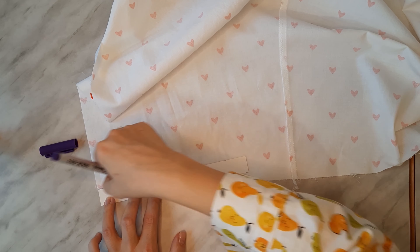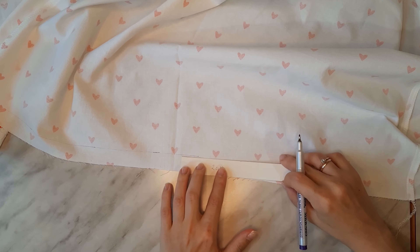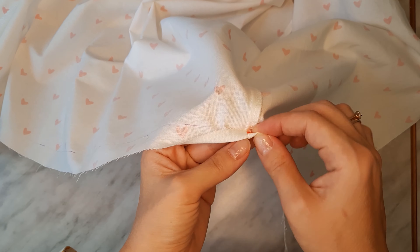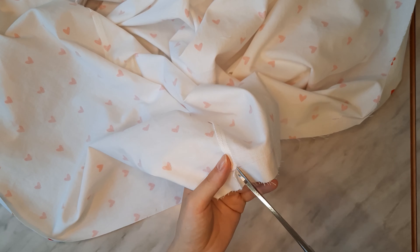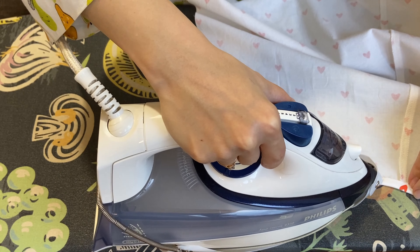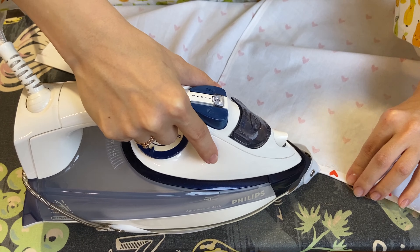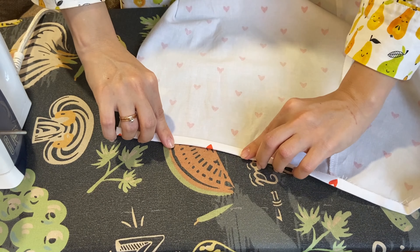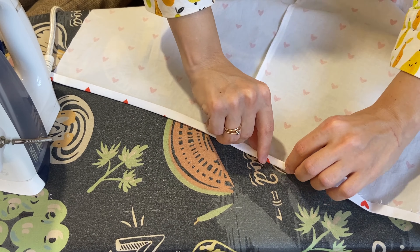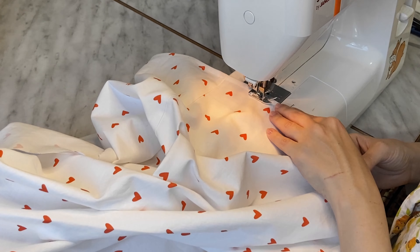To make the shirt's bottom edge neat, I drew a line with an erasable marker 2 centimeters off the edge on the wrong side. Then I cut off the seam allowance at the side seams to this line — this helps avoid extra bulk. Press the shirt's bottom edge to the line, bend it one more time and press again, then stitch 1 centimeter off the bent edge. Don't forget to press the seam.